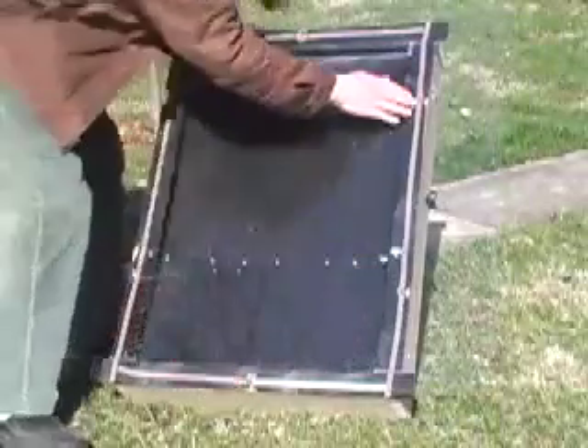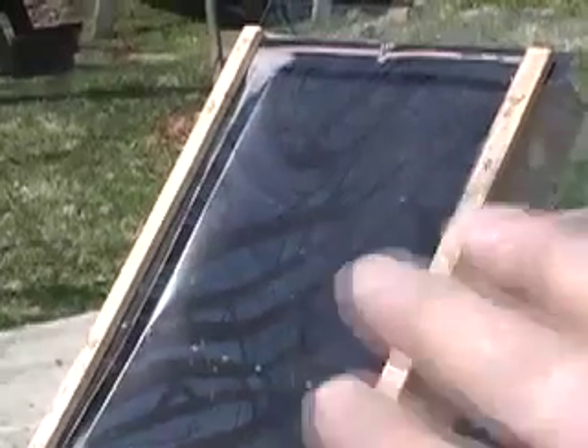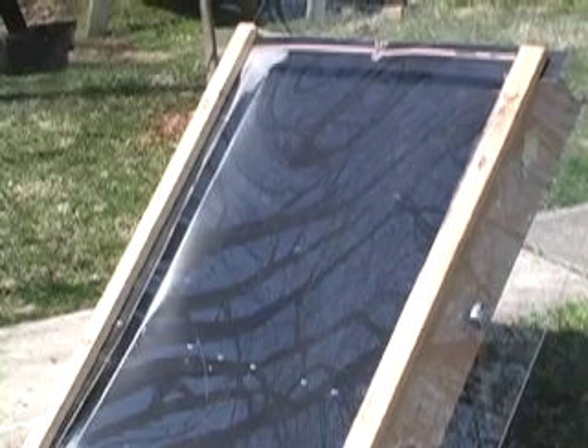I'm putting plexiglass over the top — I think twin-wall polycarbonate would be better. It's sealed with foam, and I've put two wooden slats down the side because I needed to hold them a little bit tighter and get that pressure so that the air didn't get out.